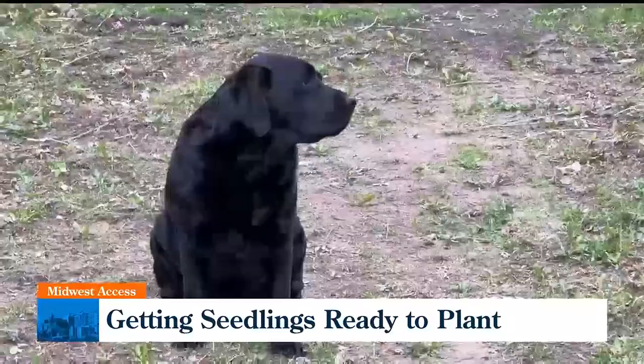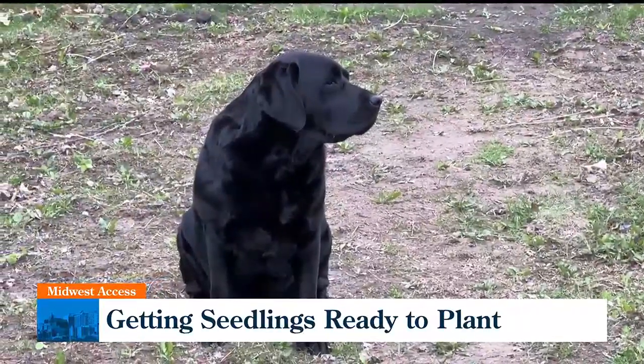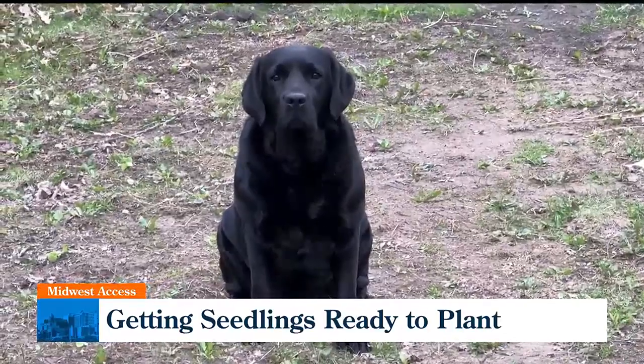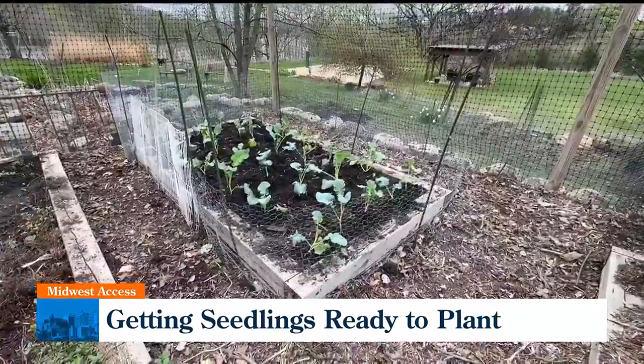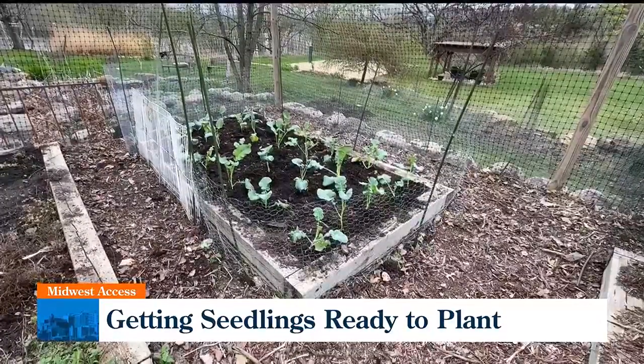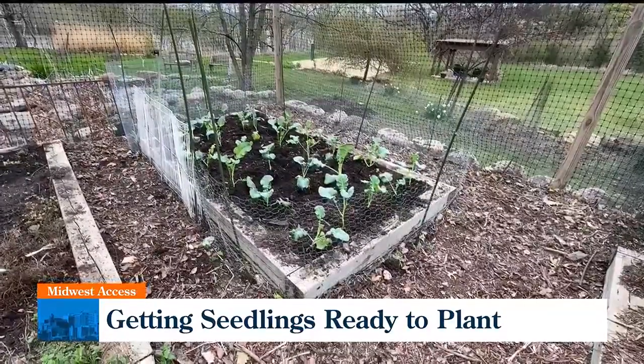Super exciting — I love the springtime. It's such an exciting time of year in the garden. Another reason why I really love my spring garden is because all of the goodies that I'm growing in it are really good for your health.